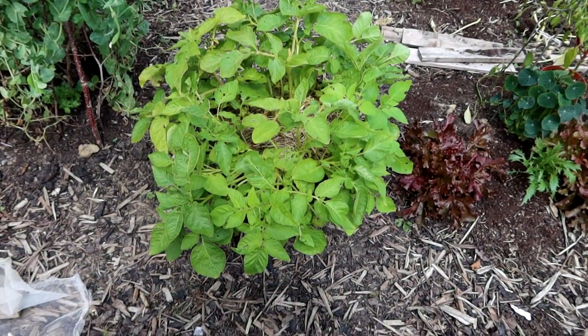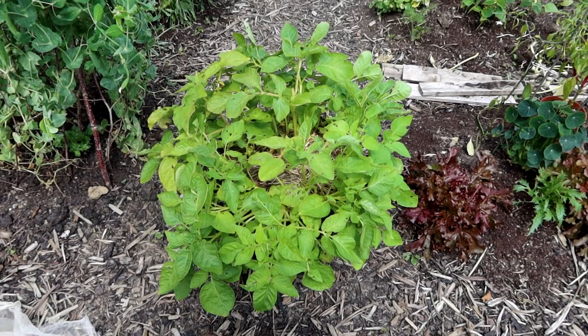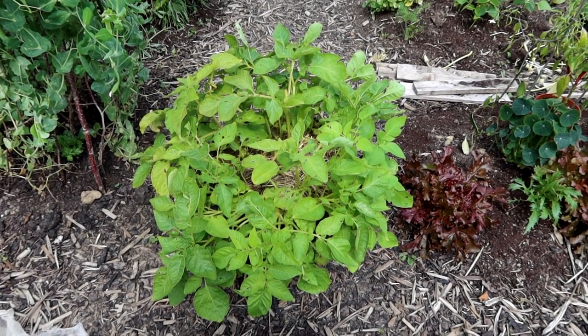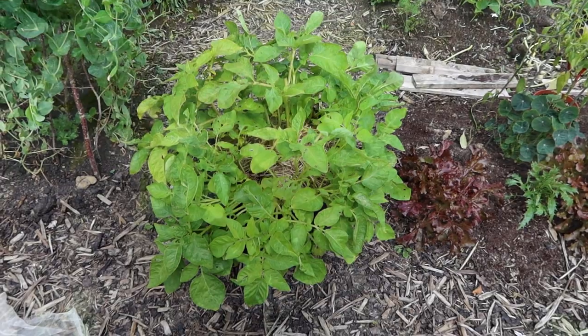Alright guys, it's been a couple of weeks since I tipped out the first bucket of Casablanca. I need some more potatoes, so I'm going to tip this one out and we'll have a comparison — see what the sizes are like from about two weeks ago to now. Let's get it set up and get filming.